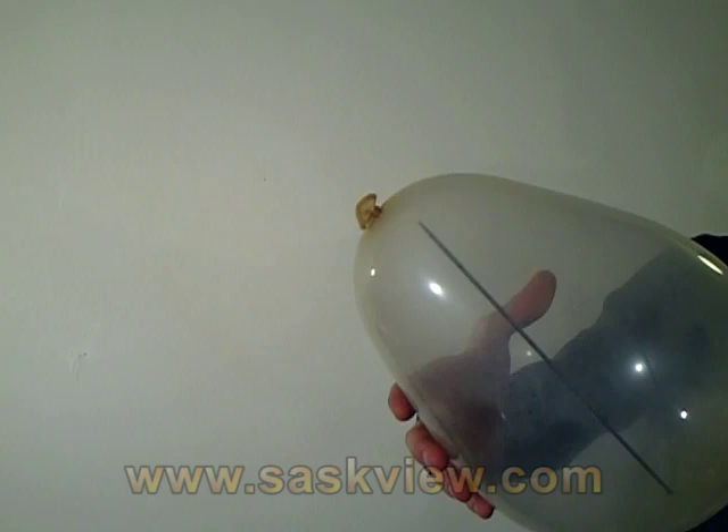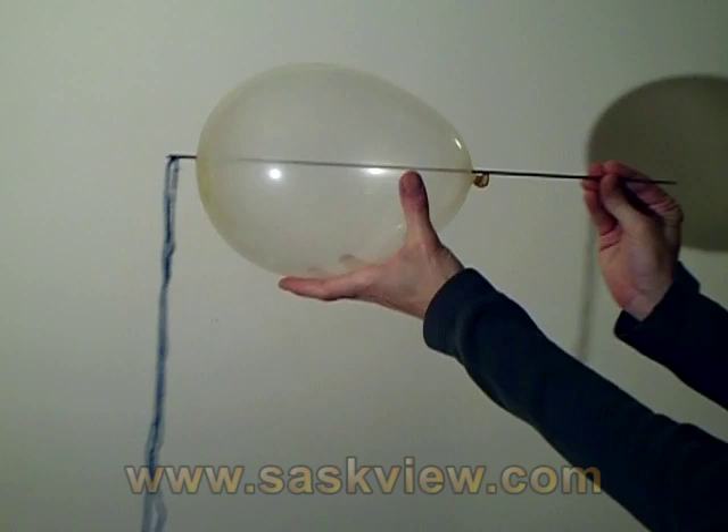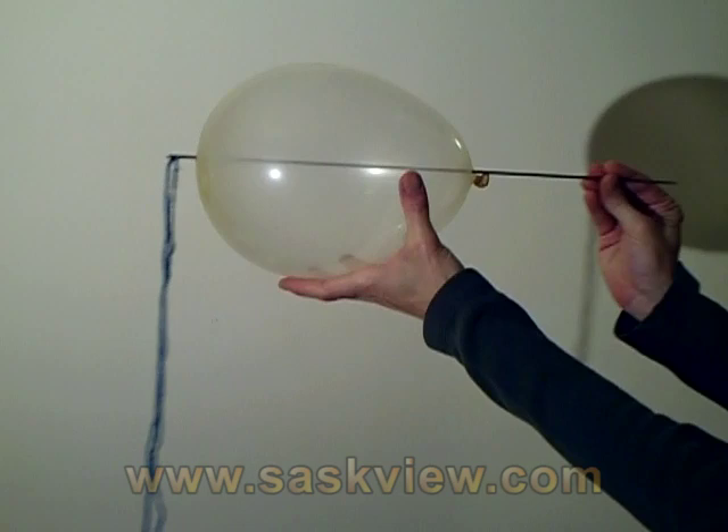Make sure it isn't inflated too much, otherwise the balloon will pop like it normally would. As soon as you pierce the balloon, air will start leaking out. And when the needle and yarn is removed, you only have a moment before the spectators will notice the balloon is rapidly shrinking, so pop it right away.